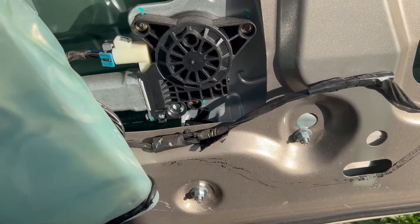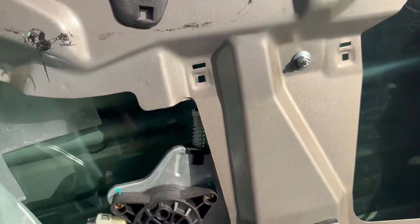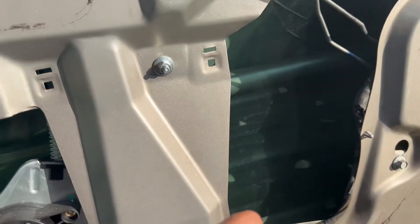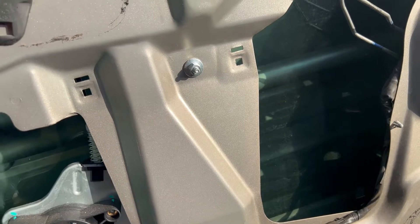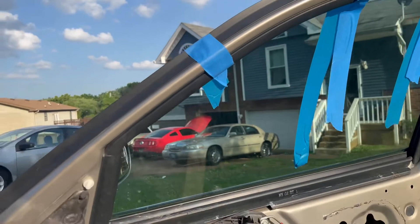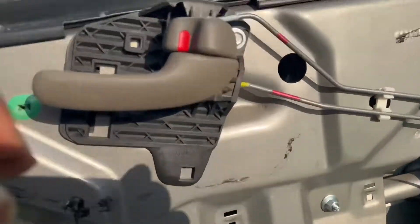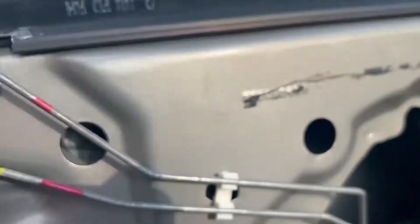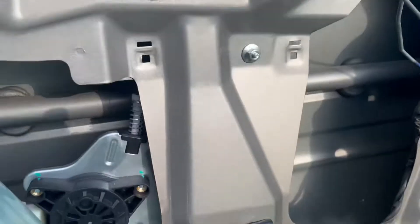This one, this one, and this one — 10 millimeter. Get you some panel tape to hold that window while you get all this shit out — all the bolts. You see these little holes right here? There's a 10 millimeter right there, and that hole right there is still moving. Get you an extension and get those out.